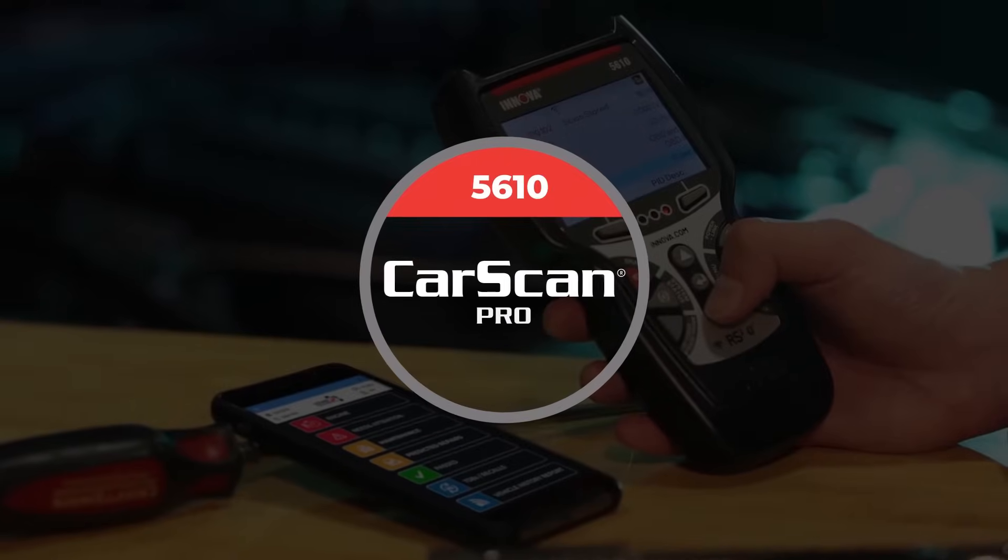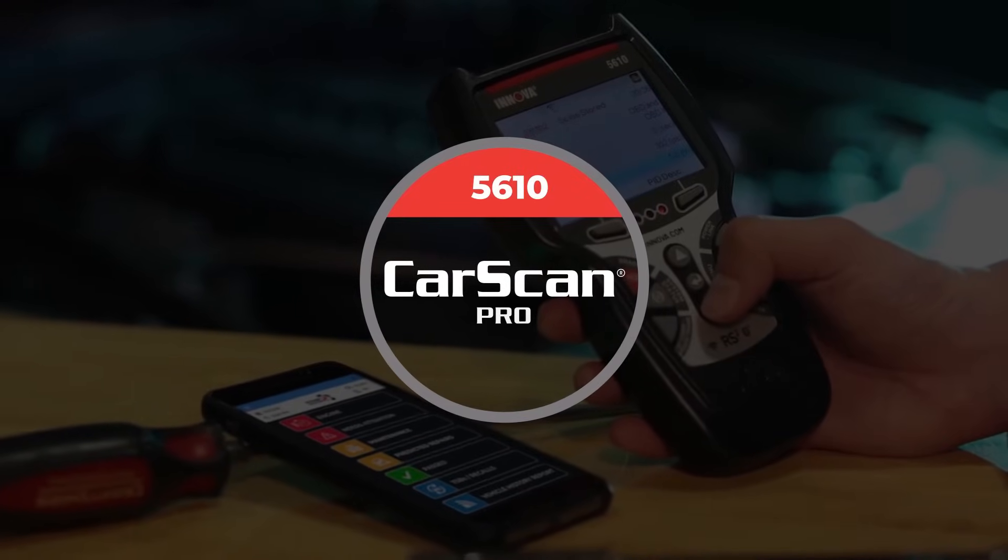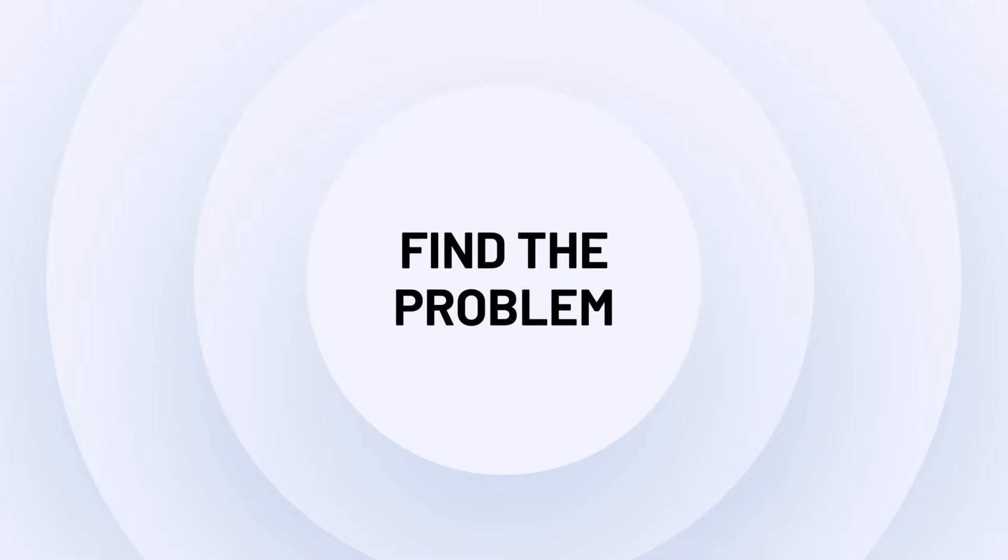The 5610 CarScan Pro and Repair Solutions 2 from Innova. Find the problem. Fix the problem.